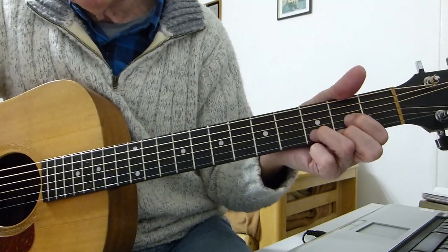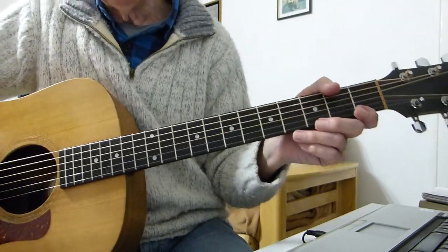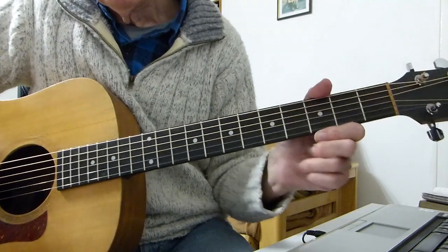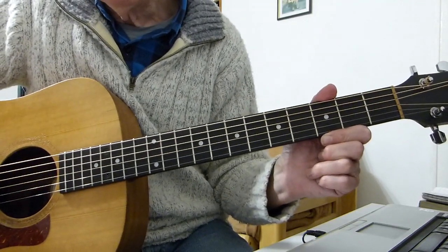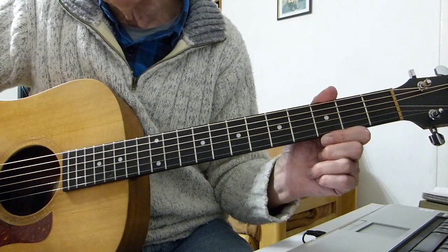Bit of a mess-up at the end, but you get the idea. There you have it, boys and girls — my single guitar version of 'What You're Doing' from the Beatles, Beatles for Sale album. Thanks very much for watching and listening, enjoyed that, and see you in the next lesson. Bye for now.